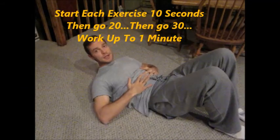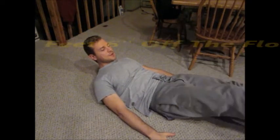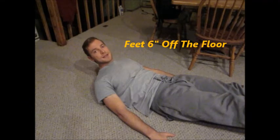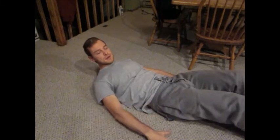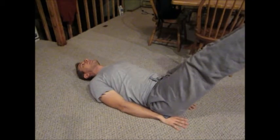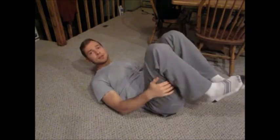Number two: get up in a crunch position, hands out to the side, straighten both legs out, and hold it there. Start out with ten seconds and work your way up to a minute. If this is too tough for your low back, put your hands under your butt, get your legs up higher, and hold them there — that'll be easier because it'll help straighten out the low back. If it hurts your neck, lie your head down flat.